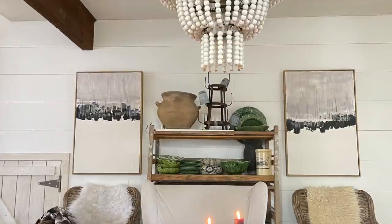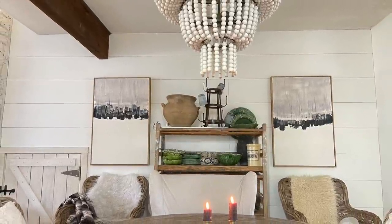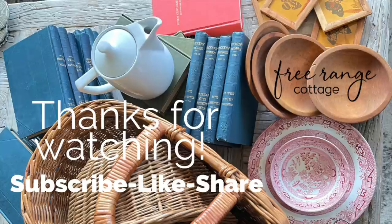Thanks so much for watching today, and I will see you next time here at Free Range Cottage.